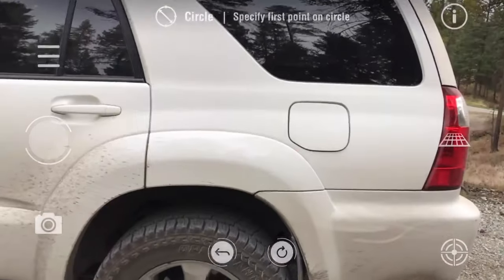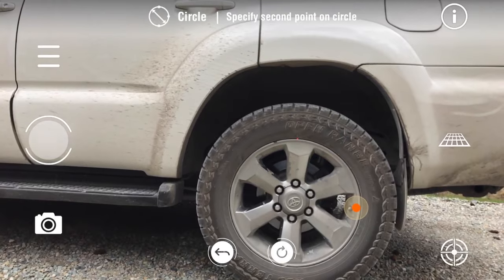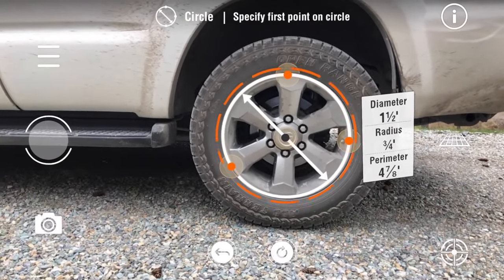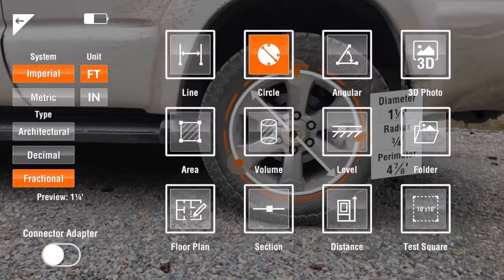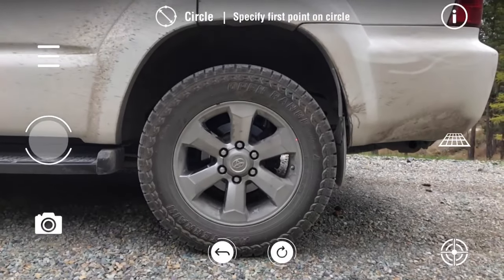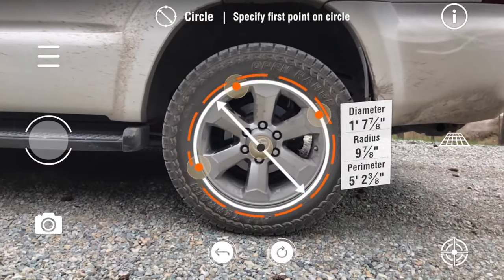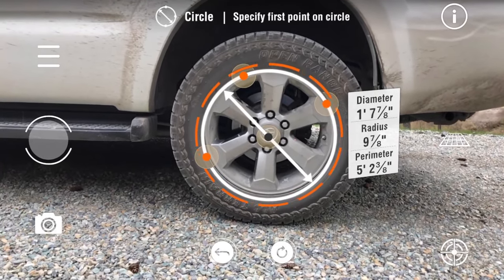I can do a circle, which I think is pretty cool. One point is there, one point is here, and one point can be anywhere — so that's the third point. And there's my circle. It has a diameter of one and a half feet, a radius of three quarters of a foot, and the perimeter is four and seven eighths feet. Let's change this to architectural and clear that, do this again so it's easier to understand. One foot seven and seven eighths inches. The perimeter is five foot two and three eighths inches. Pretty cool.